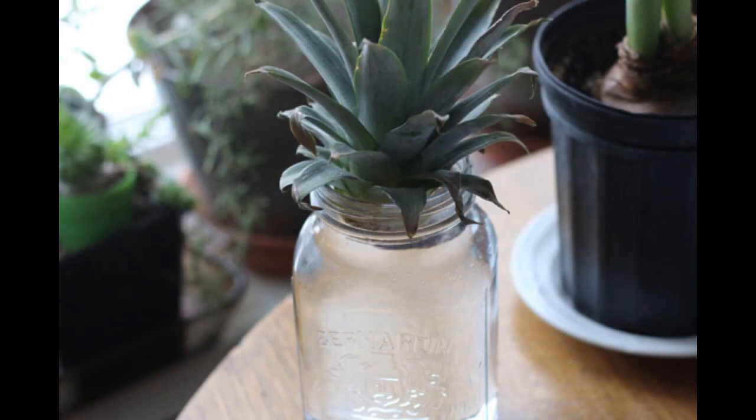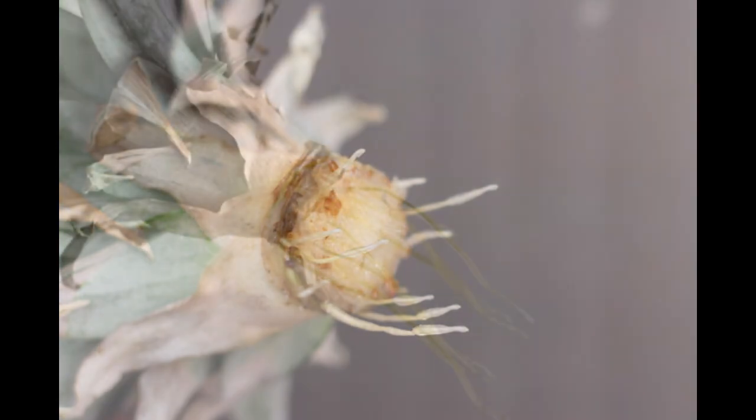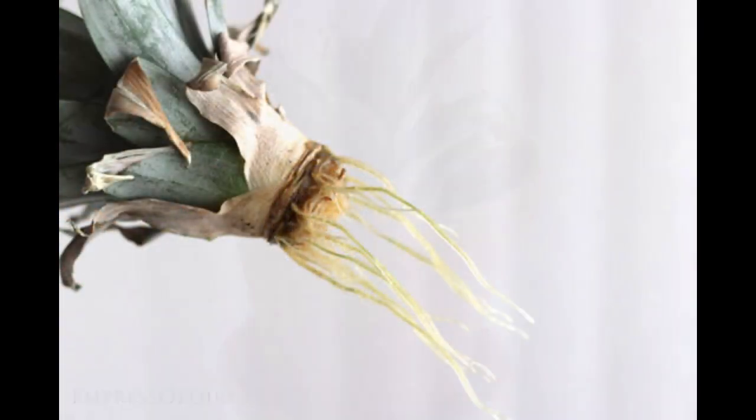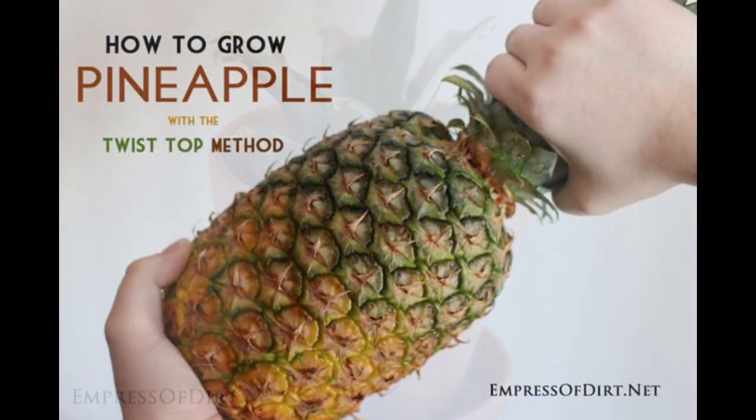Place the root area in a jar of fresh water. After a few weeks, roots will start to form. When you have lots of roots, plant the crown in potting soil made for cacti and succulents.